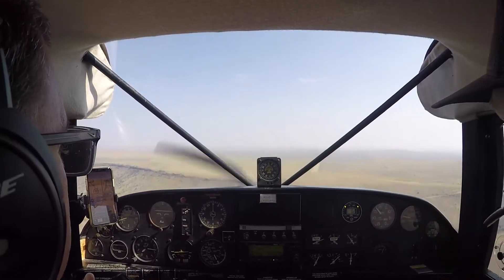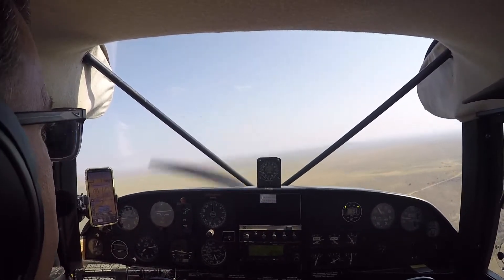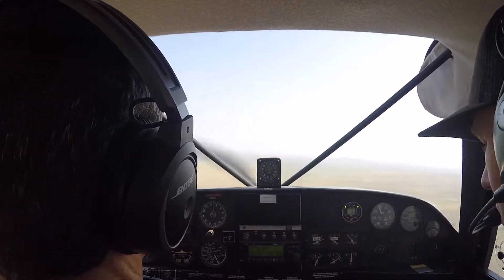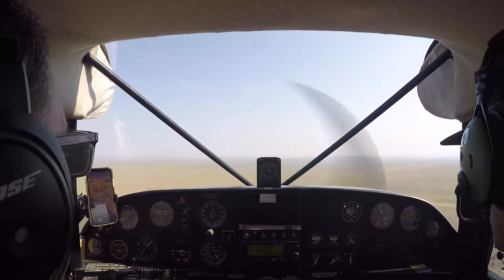Some of the best instruction I was getting when traveling to a dirt strip was to think about the aileron yoke and the rudder pedals being attached — so any time you turn a little bit to the left, you're going to do left rudder; any time you do right, right rudder. You need to stay on top of it a lot more than in a standard trainer.